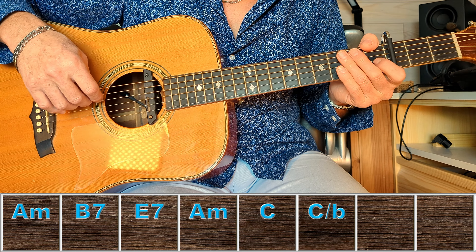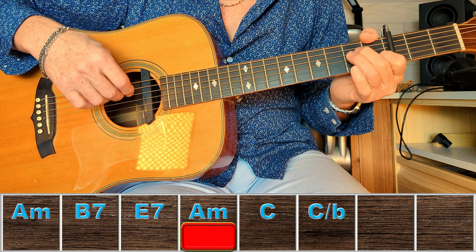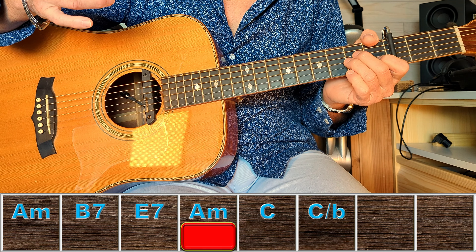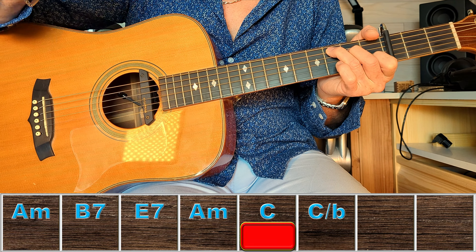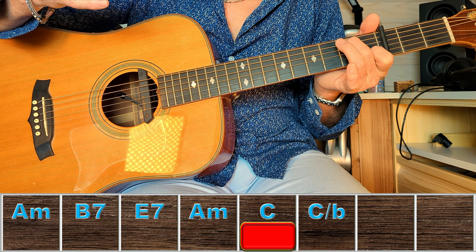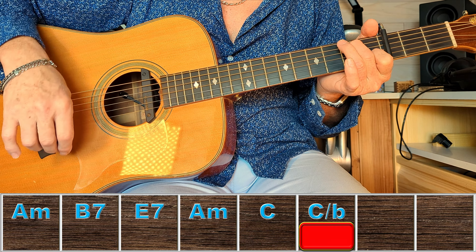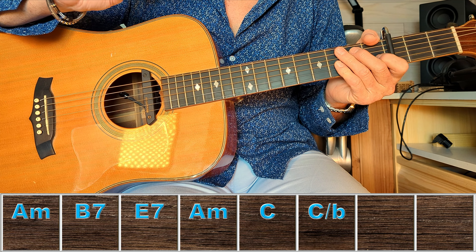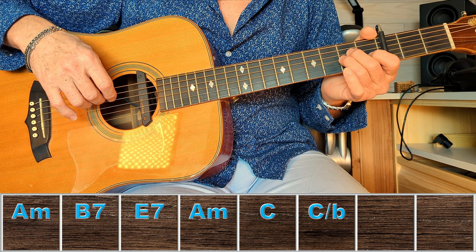Si je ramène ça sur mes accords à toute petite vitesse : trois, quatre, et... Ensuite vous voyez un Do suivi d'un Do slash Si. Pour le Do, pas de problème. Je monte mon majeur ici sur la note Si, j'enlève mon annulaire et je garde mon index toujours sur la position du Do.